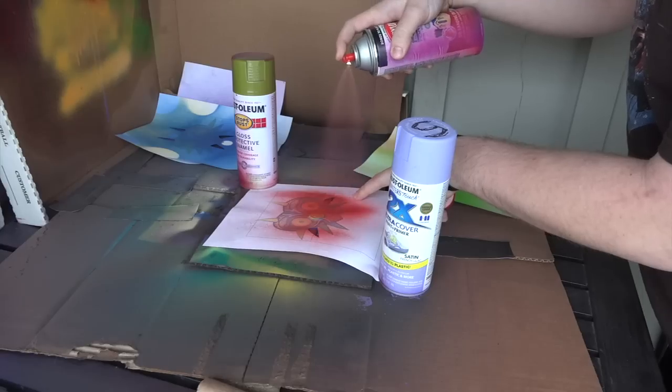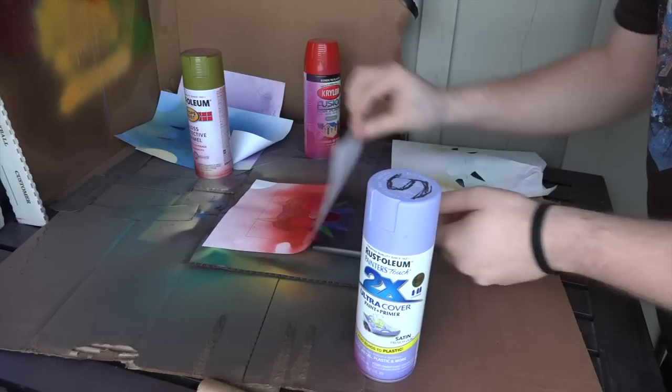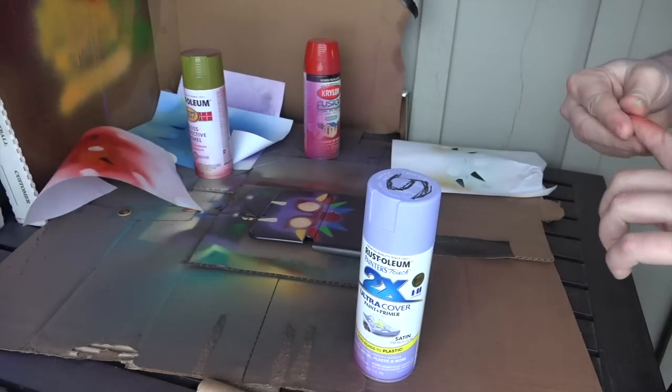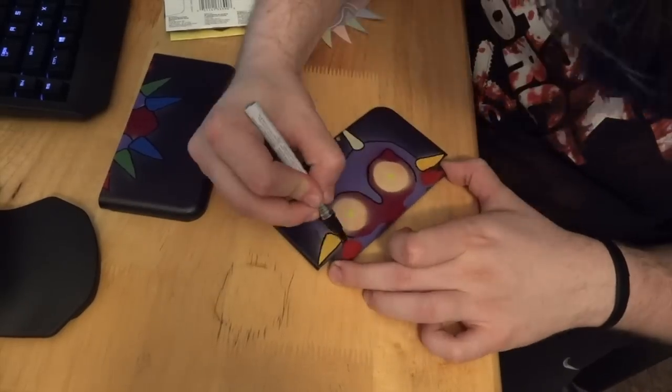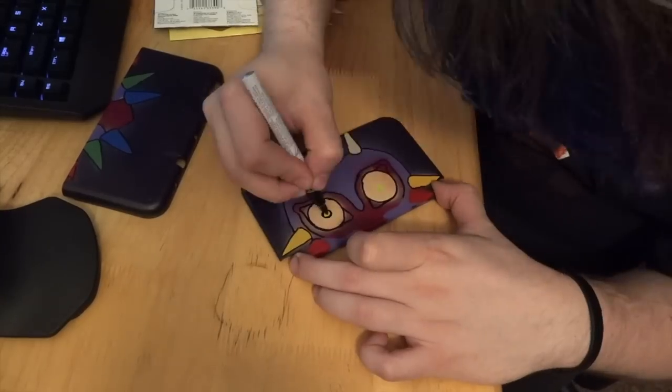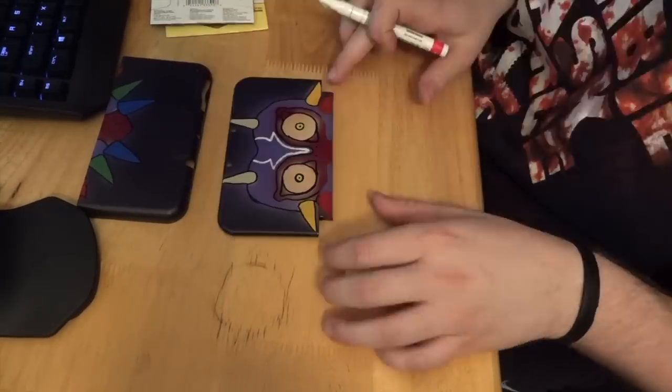Once you're done spray painting everything, you're going to want to give the project 48 hours to dry. This is vitally important because the next step is detailing. And if you don't let the paint dry and harden completely, you risk cracking or ruining the paint job.